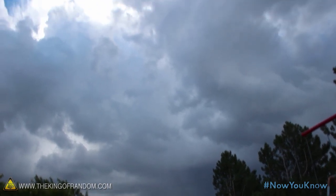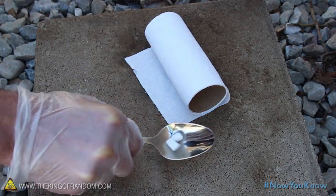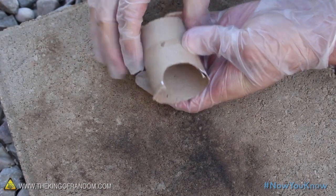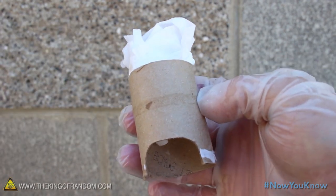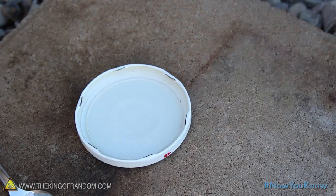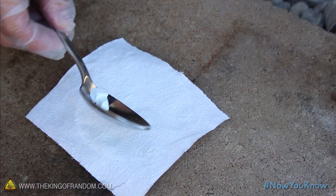If the clouds have rolled over and blocked off your solar supply, you can use a toilet paper roll and a couple of chunks of sodium. The paper roll should be cut in half, with a small piece cut out of the bottom and a wad of tissue pushed into the top. We can use the lid of a jar as our starter base, cover it with one square of toilet paper, and place the small bits of sodium in the middle.